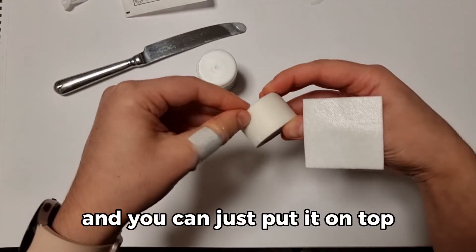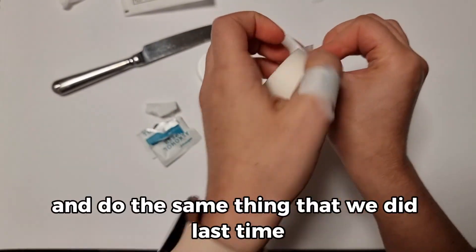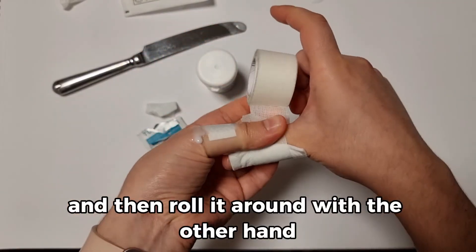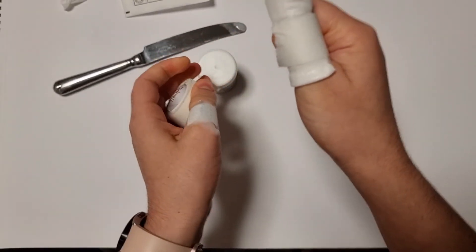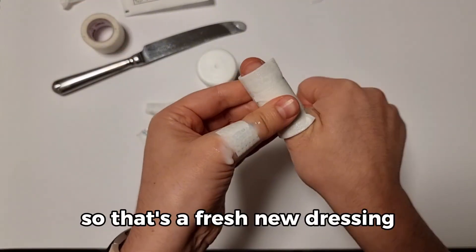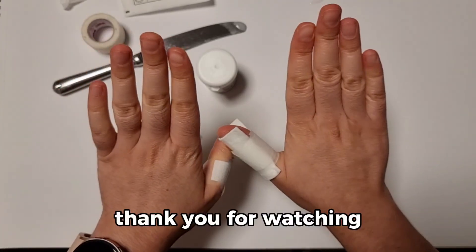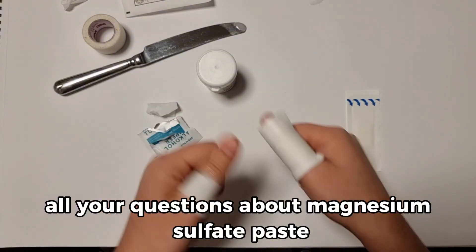Get some more tape and do the same thing — hold the tape down with one finger and then roll it around with the other hand. Don't worry if it slips, just keep going. Tear the tape off again and that's a fresh new dressing. You can twist it around if it's loose enough, so don't put it on too tight. Thank you for watching, and watch the next video where I answer all your questions about magnesium sulphate paste.